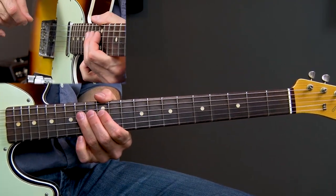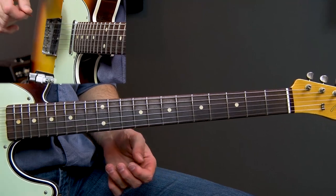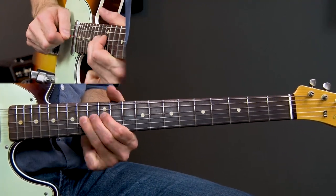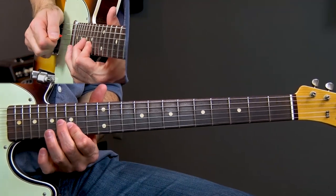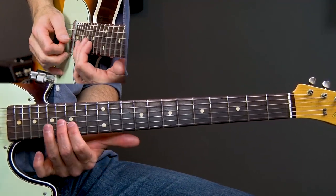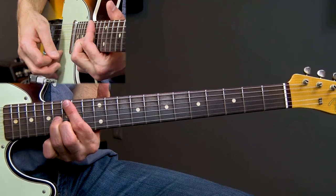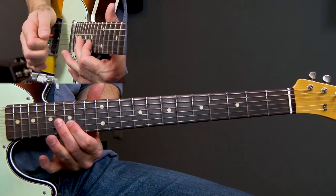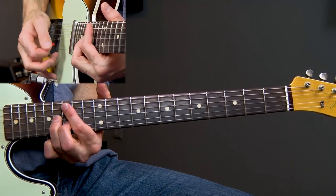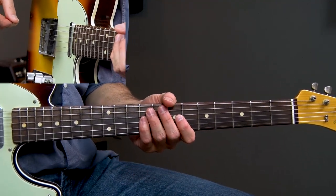Pretty simple — just applying some heavy vibrato on the last note. That's the 14th fret, the key we're in. So lick two is pretty basic. Any time you have a minor pentatonic section you're doing all that. That little back and forth between those two notes — the fifth interval and the flat seventh. You can also play them as a chord. In this case I'm just playing them back and forth. It's just a great classic blues move.